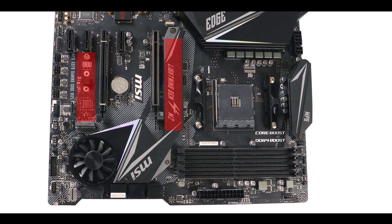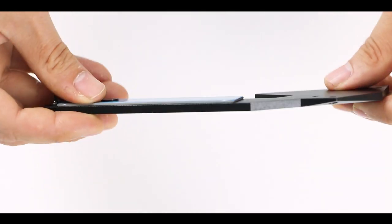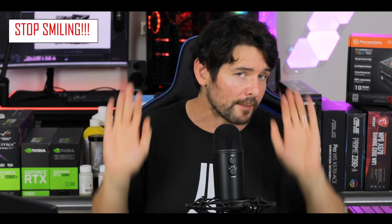In either mode these M.2 sticks produce a lot of heat, which is why we have a gigantic thermo-padded heat shield — MSI calls it the Razor heatsink. It's ridiculously thick and big, and it absolutely works, keeping your M.2 solid-state drive as cool as possible. If you intend to boot from your M.2, this is where I would place it.